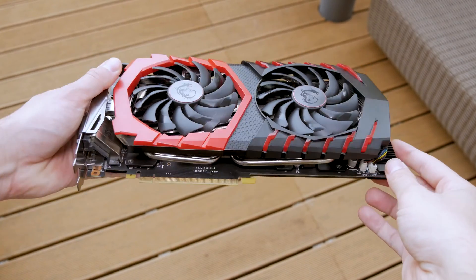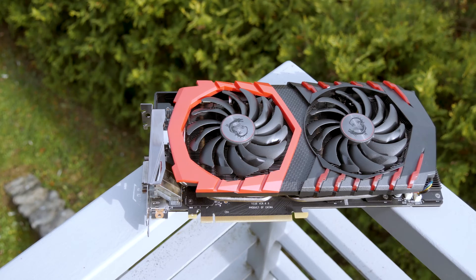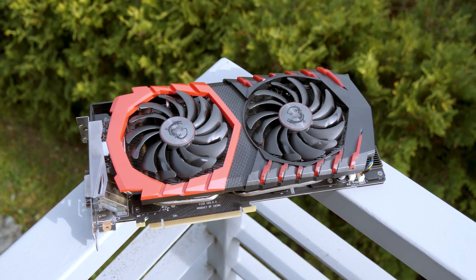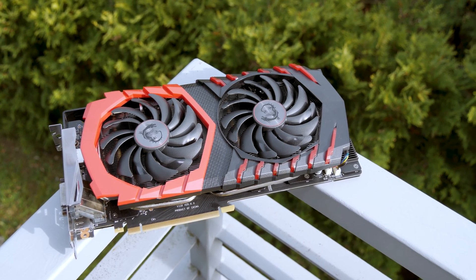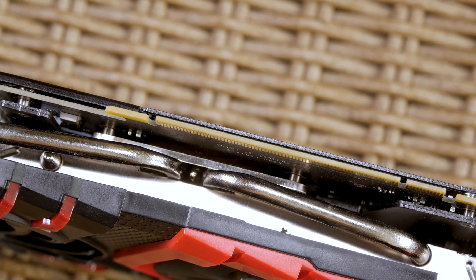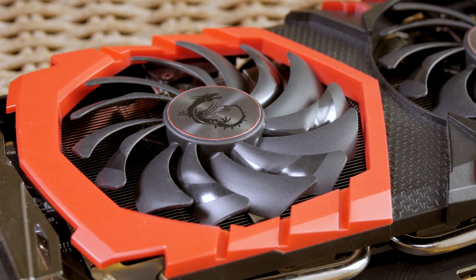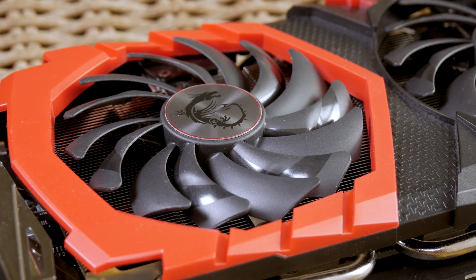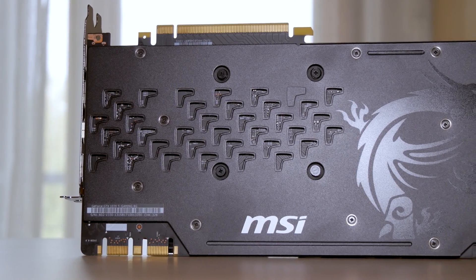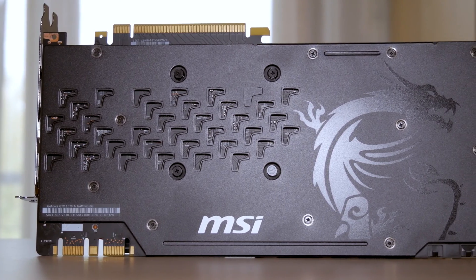It comes with their famous Twin Frozer cooler design, now in its 6th generation, which I — and probably you too — have already come across in a bunch of my previous reviews covering both Nvidia and AMD cards. In terms of construction, it holds 4 nickel-plated copper heat pipes and contact plate, paired with a big aluminum heatsink and two 100mm Torx 2.0 fans. Aesthetically, we have a black and red plastic outer shroud, and the standard metal backplate with the Dragon drawing and small cutout details.